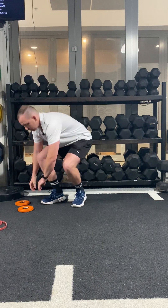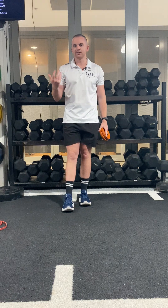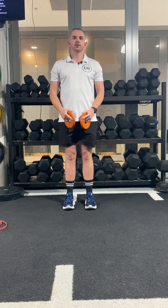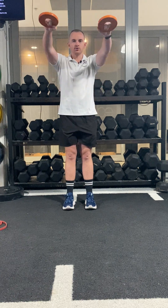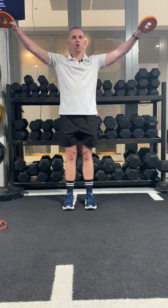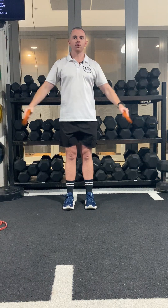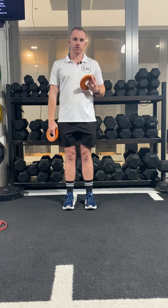Finally, you might want to use some light resistance to start getting the muscles, the tissues, the tendons, and the nervous system ready for heavier loads. So with some weight plates, we might do some front and lateral raising to prime the shoulders — go up into a front raise and hold, come down, up into a Y raise and hold, come down, and up into a T raise, hold and come down. We might repeat this a couple of times to get those shoulders going.